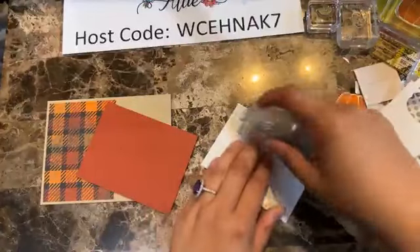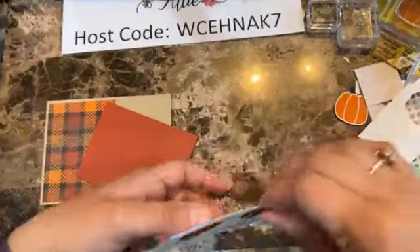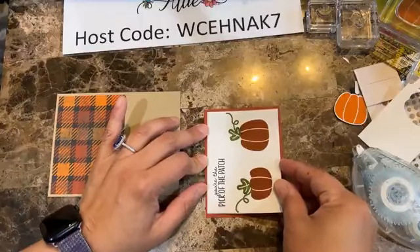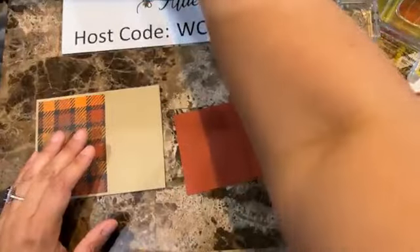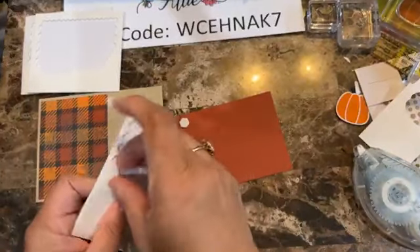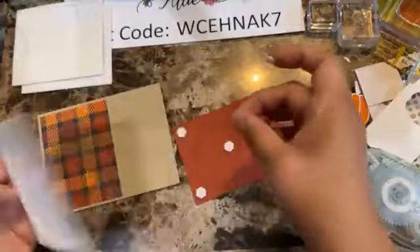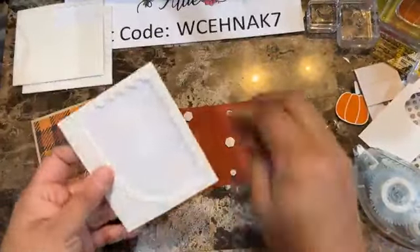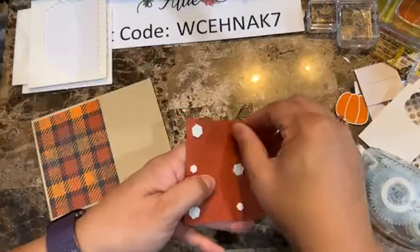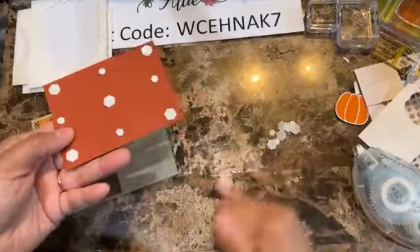I feel like this is one you can make over and over again and have no problem reproducing it. So let's go with card number two. Card number two is a Halloween card. I have all my pieces here. I'm using the Them Bones designer series paper — you can see it here. This is the one that has some skeletons.